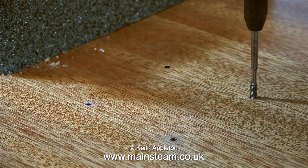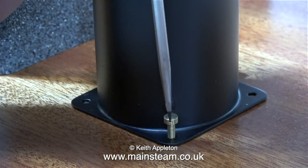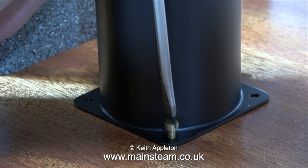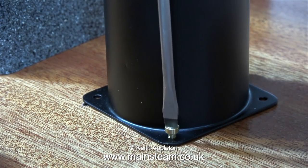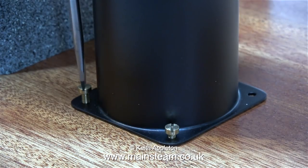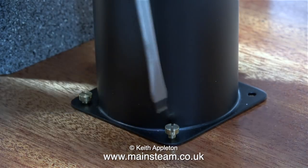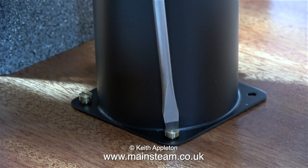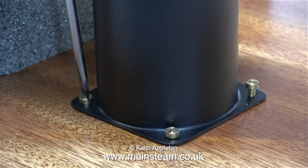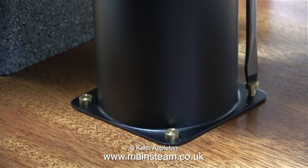I'm not threading the holes all the way to the bottom, and there's a good reason for this. Wood is a much softer material than metal, as everyone knows. As I screw the 4BA bolts into position, once they get about three quarters of the way down into the hole they tighten up, because the bolts cut the thread into the wood for the rest of the way. I have a collection of barcode screwdrivers which are really good — I save them for best — and I'm using one which fits the slot exactly, so it will not chew up the head of the bolt.